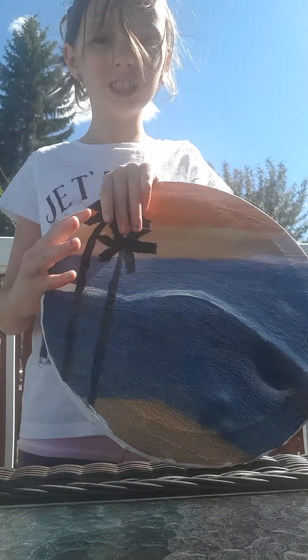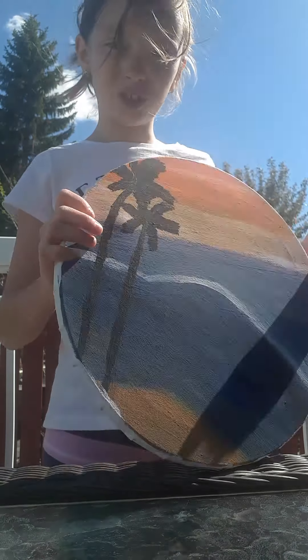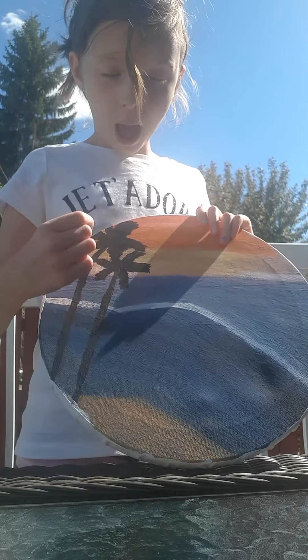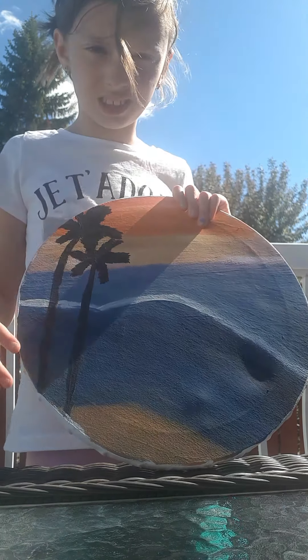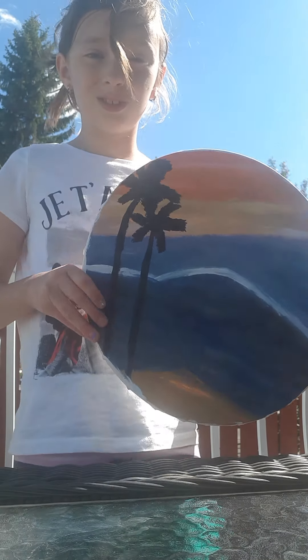Today I did the palm trees. I just took black paint and made thin lines, then started adding extra paint on top — and that's how I got the design of the palm trees.